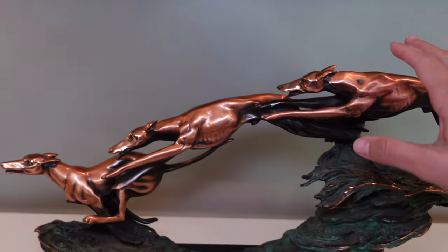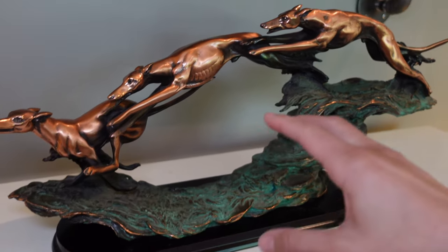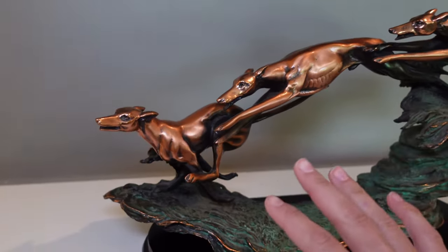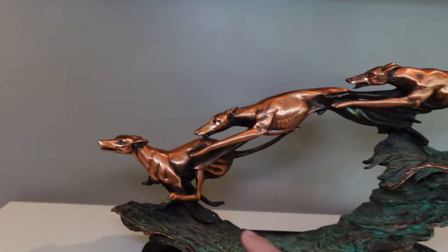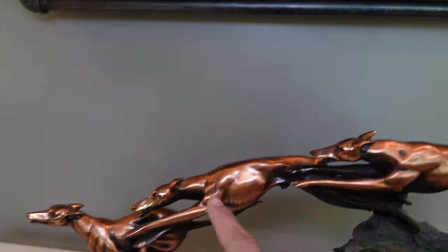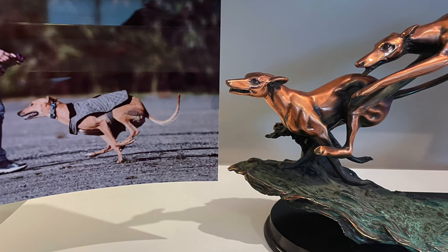So this is the first thing, and it's actually the last thing that I've gotten recently. This is a Greyhound statue that my mom actually found on Facebook Marketplace. It's so cool — it's made out of resin and copper and it's from the 90s. This is what Greyhounds do when they run. And if you look at that and then you look at this picture right here, Mac is in the exact same position as the statue. Isn't that cool?